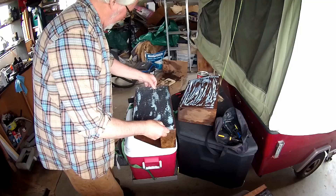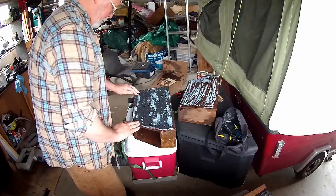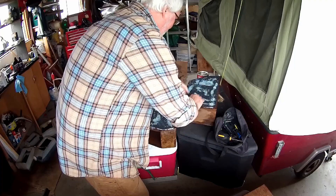I glued some rubberized tool tray liner to the sides and bottoms of the new battery boxes. I should have let the contact cement dry clear, but it's a cold day out and I was getting impatient. Anyway, they're going to be bolted really solidly against the sides of the tub, so they're not going to be moving. That just gives them a little bit of help for vibration, I think.